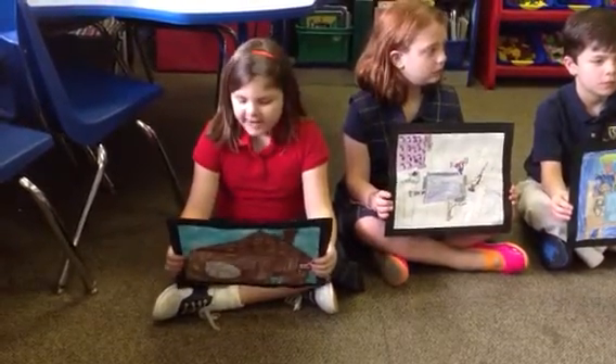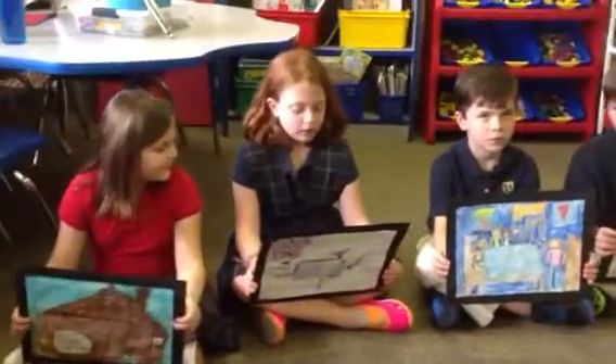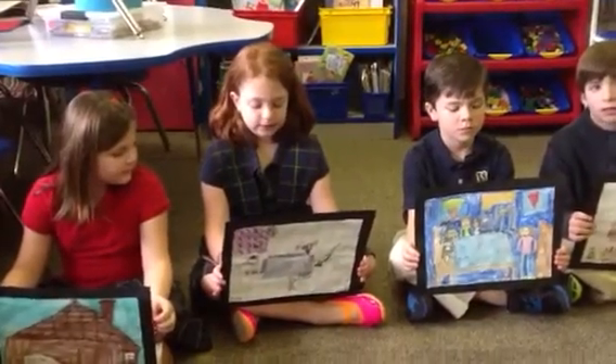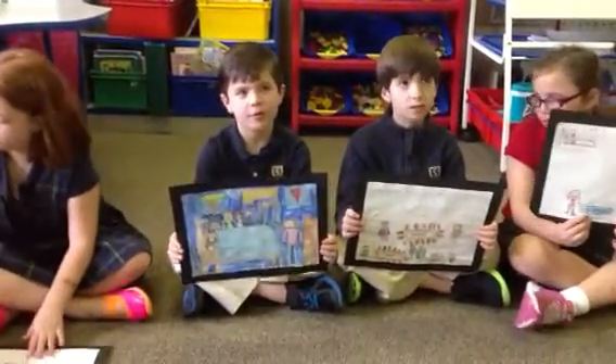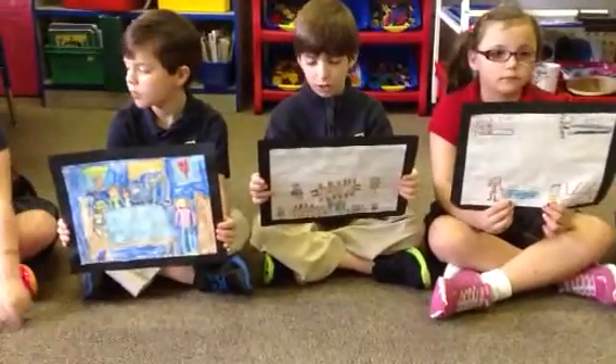Even if it's not your mess, you can help repair it. For our Tickle on Long project, we made blankets for Texas Children's Hospital. We are helping children who are sick to feel better. We are making a difference in the world.